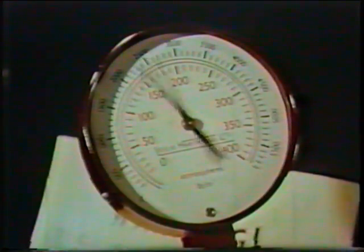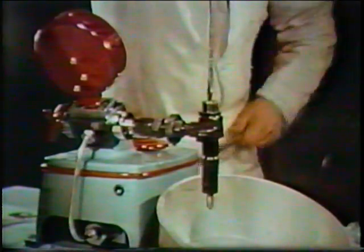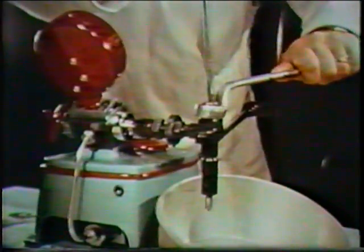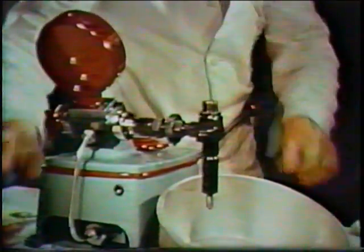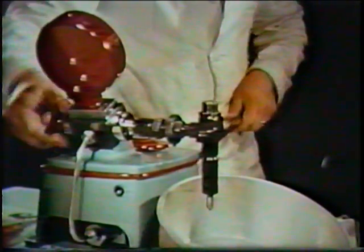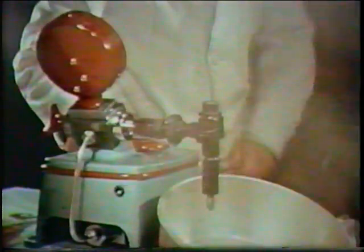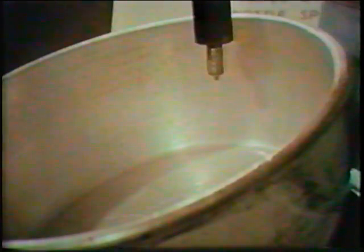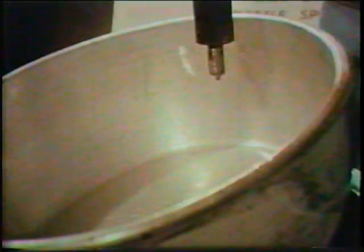The atomizer may now be set on the test gauge to the pressure recommended in the workshop manual for the engine type. Once set, tighten the lock nut on the spring cap nut. Remember, good atomization is essential for efficient diesel engine operation. Should any sign of solid fuel occur, as here, the unit must be rejected.